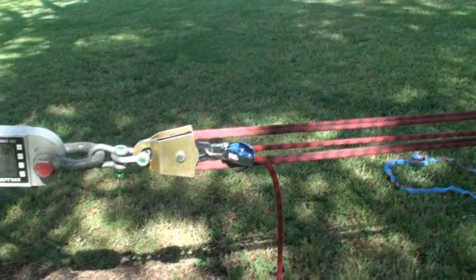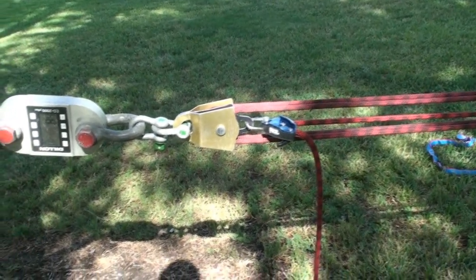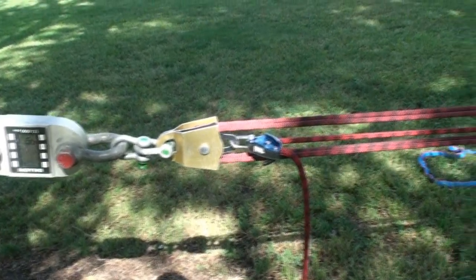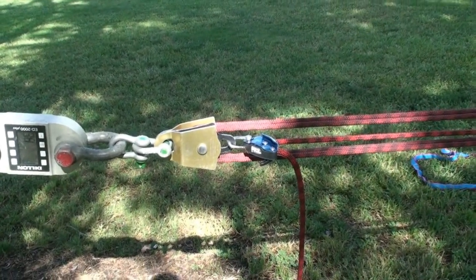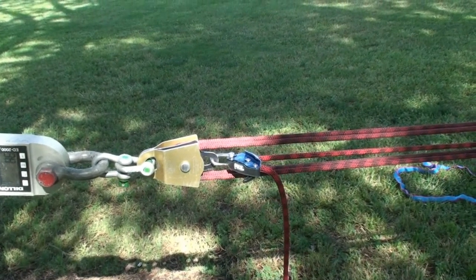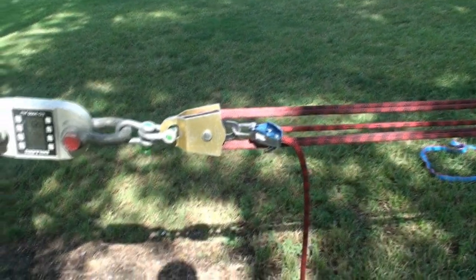From that we'll be able to conclude what kind of friction we're getting inside the brake and determine which one is the most efficient. I'm also going to try detensioning with each of the brakes to see which one is easiest and note some of the differences between each. Alright, let's get started.